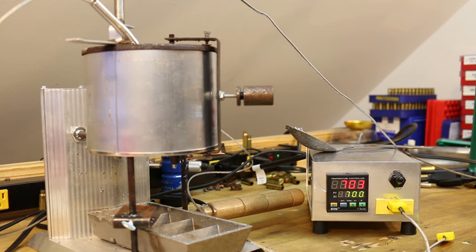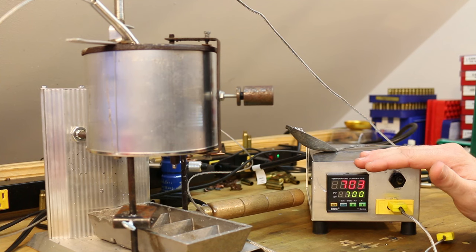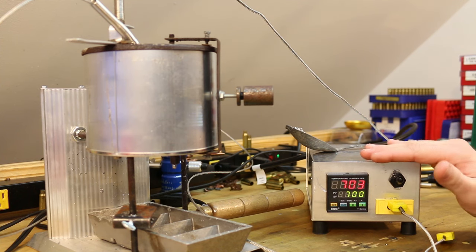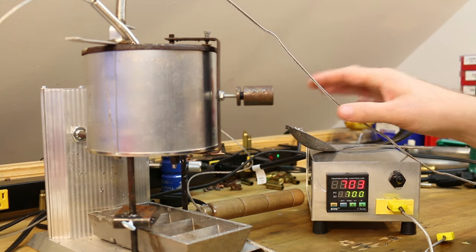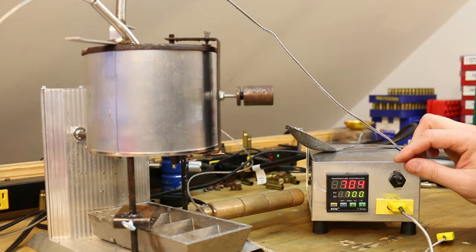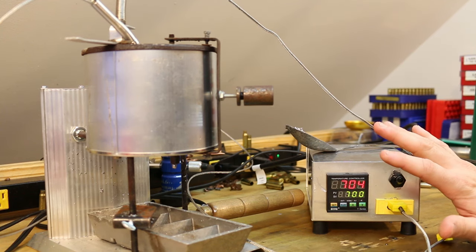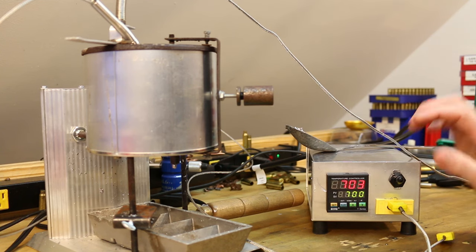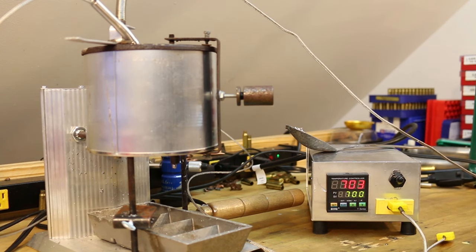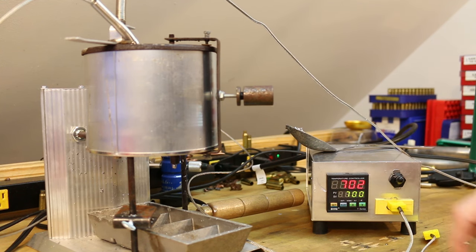Before I shipped off the controllers to Fortune Cookie 45 LC and Elvis Ammo, I tested them against one another using my thermocouple — five thermocouples and three PID controllers tested side by side. They all read within five degrees of one another. So if you're curious about thermocouple precision, plus or minus five degrees at a 700-degree pot is about what I've seen.